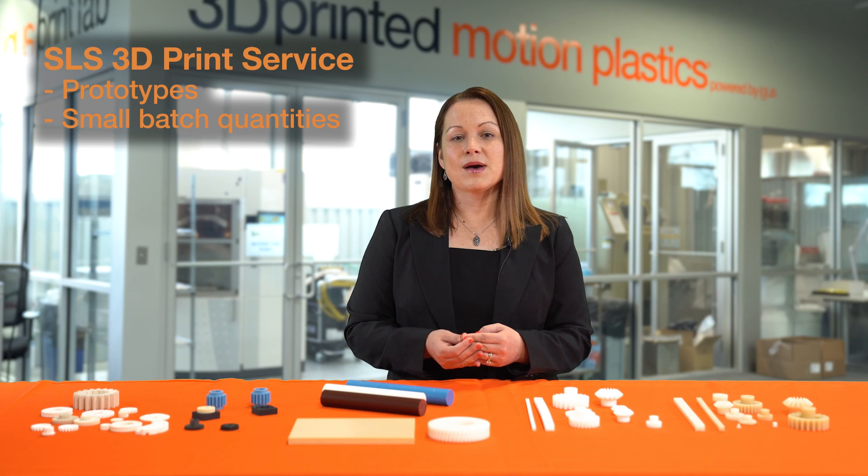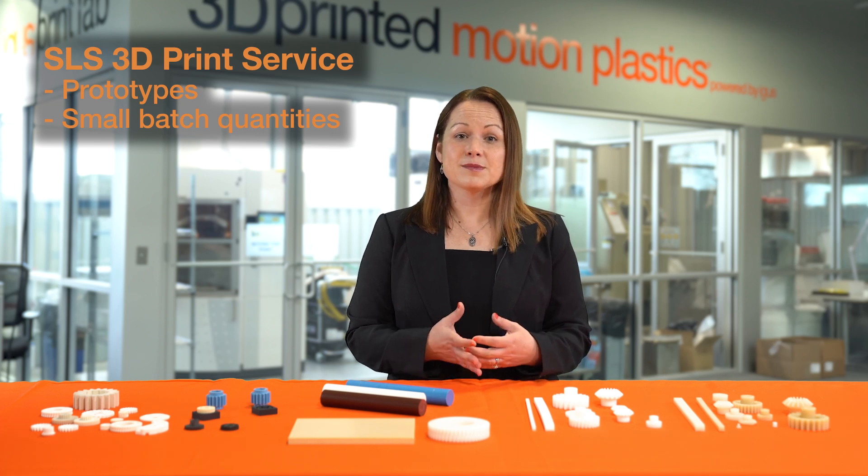A great way to get gears is to use our 3D print service. Utilizing our 3D print service is ideal for situations where you're doing prototyping or small batch quantities will be required. Designing gears can be very complex, and so having a process that allows for flexibility and cost-effectiveness is ideal, and that's what the 3D print service offers.